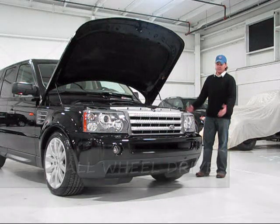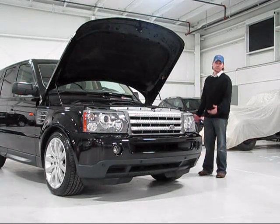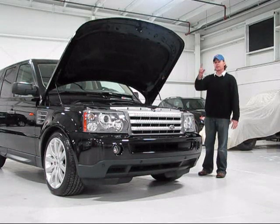Range Rovers are pretty much the epitome of truck luxury and it's a blast to drive. It's super comfortable, it's got some great options. We'll take a close look.